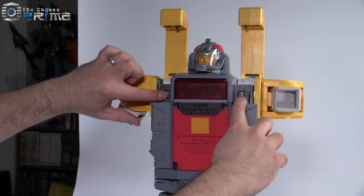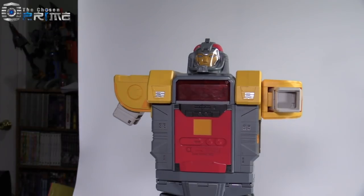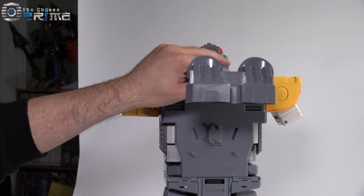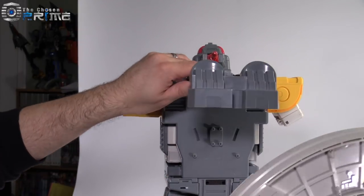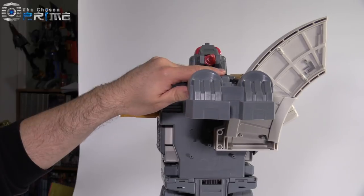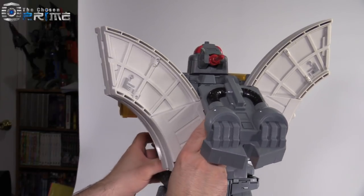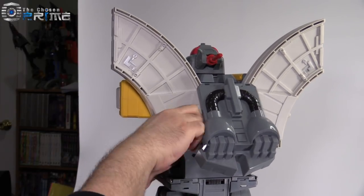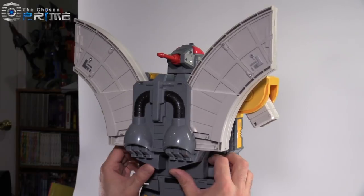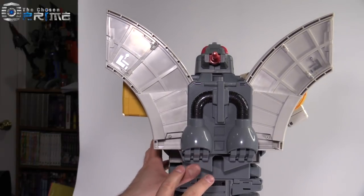There are two other connector ports that will be taken care of by the shoulder bits that fold down and snap into place. Next, we're going to turn the figure around and connect the back sections. There are peg holes on either side — they just peg in right there and right there. The whole unit folds down and pegs into place. That final pegging in of the backpack section is very tenuous, so it doesn't really want to line up all that well. I have to get my fingers in and push up a little bit until it snaps into place — it does pop off very easily.